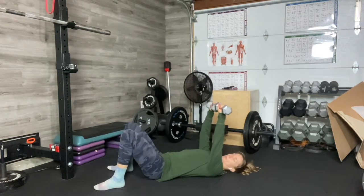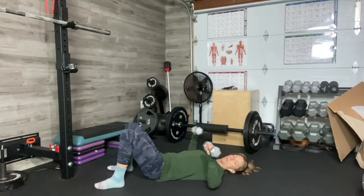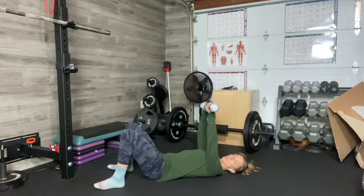So you're coming up. Whatever you've got in your hands, you're going to come down and pause for one, 1,000, or two, or three — whatever number I've given you. Smooth control to the top.